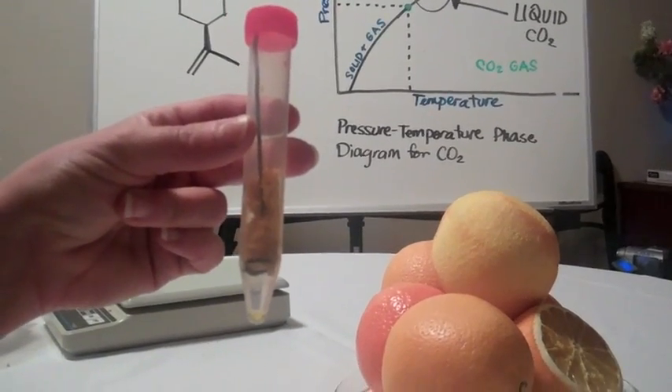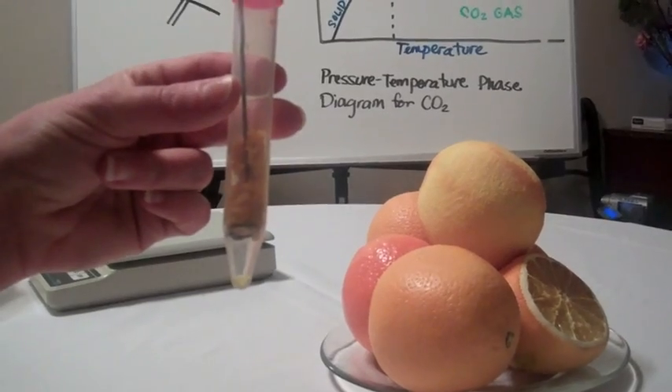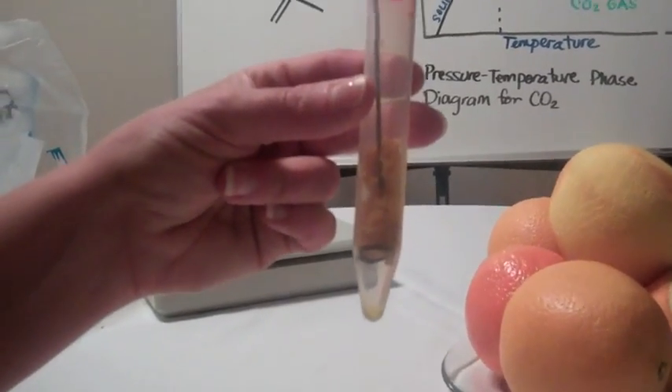We used roughly two grams of orange rind and produced 0.0125 milliliters of D-limonene.